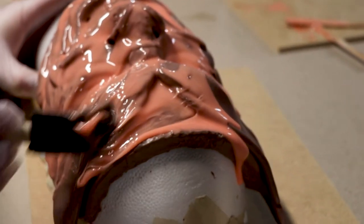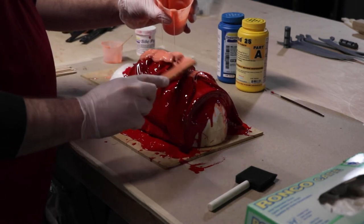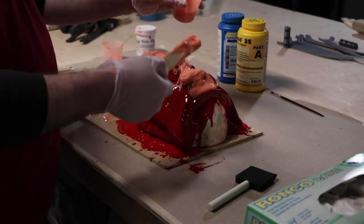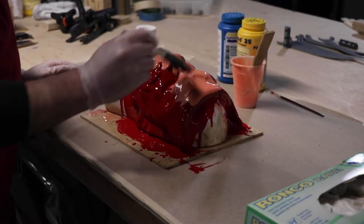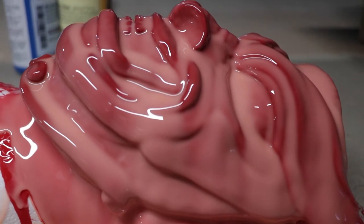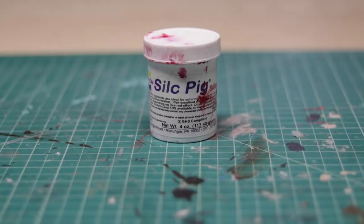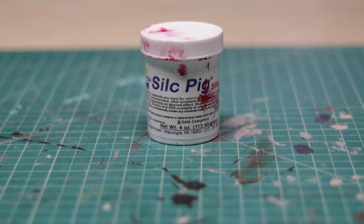A bit of advice when you're brushing on your silicone: make sure any bubbles you see you pop them, because if you don't they're going to be there forever. You generally want to wait about 30 to 45 minutes between each coat — you want to make sure it's more tacky before you start brushing on more silicone, and we did this three times — three thin layers of silicone. A little tip when you're making a brush-on mold: change the color of your different layers, that way when you're brushing on a new layer you know you're covering everything. We used Silk Pig, which is just a fancy way of saying a silicone pigment.